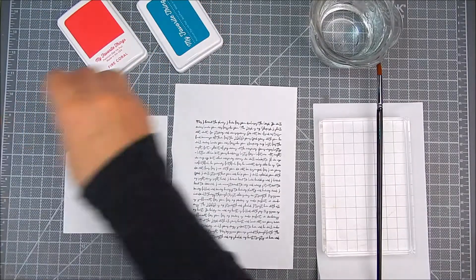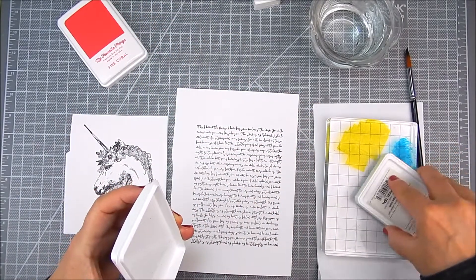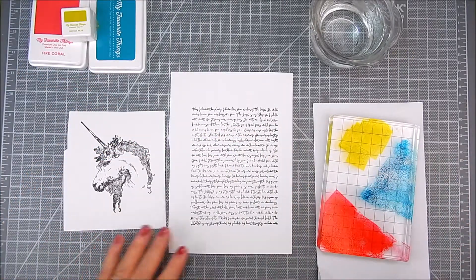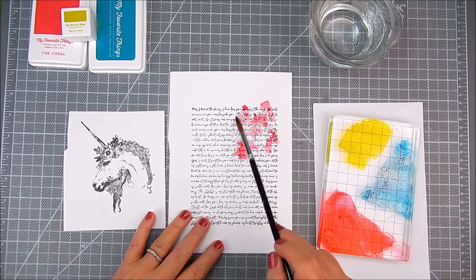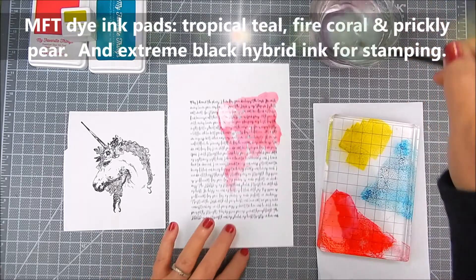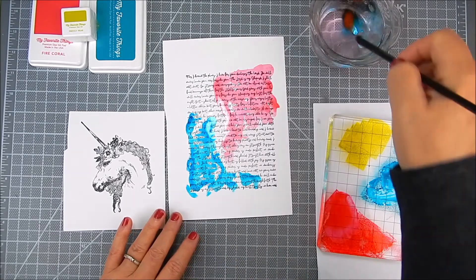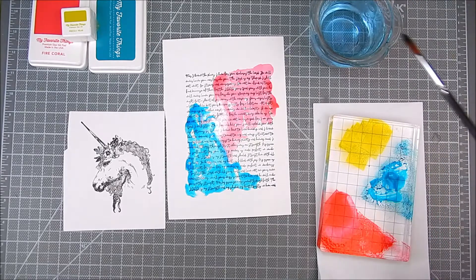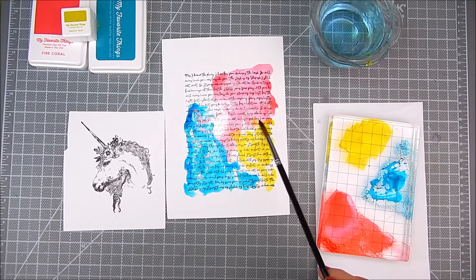I stamped everything in black because I know I'm going to add a lot of color. I am choosing very bright colors for this because it's a unicorn — I have a vision of just really a lot of bright colors. I have four ink pads; I am dabbing them directly onto a large acrylic block and then I add some water. First I add water to the watercolor paper, then I dip the brush into the color and dip it back into that blotch of water. You can use an ink smooshing technique — just add the water to the acrylic block and put that background right over it. This time I decided to use my brush to get sections of color.